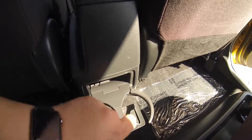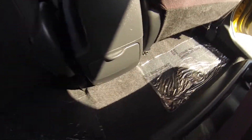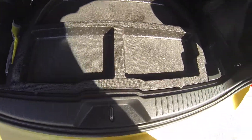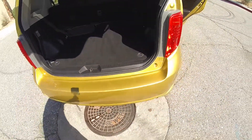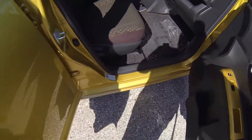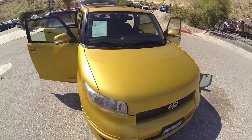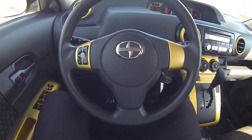There's the cup holders. Beneath here you do have your spare. You have a manual passenger seat. Here we are inside the Scion XB.